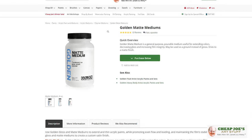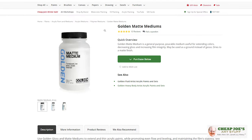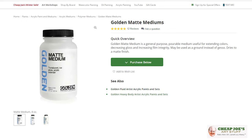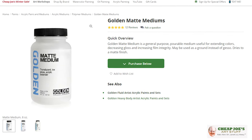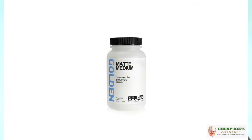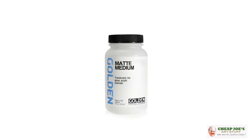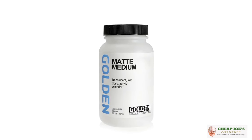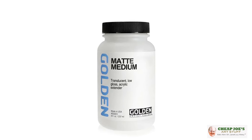There are several brands that have products that have almost like a varnish built in. For instance, Matte Medium — this is a low-gloss acrylic medium that you can mix in. I use this product a lot because you can mix it with your paint or put it on as a varnish. If you're mixing it with all of the paint throughout, you're going to get a matte finish when it dries anyway. So it's kind of a two-for-one and it saves you a little bit of money.